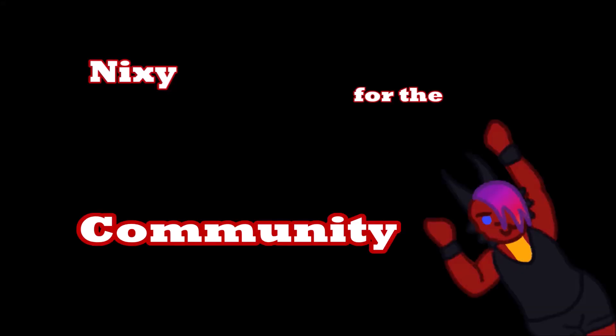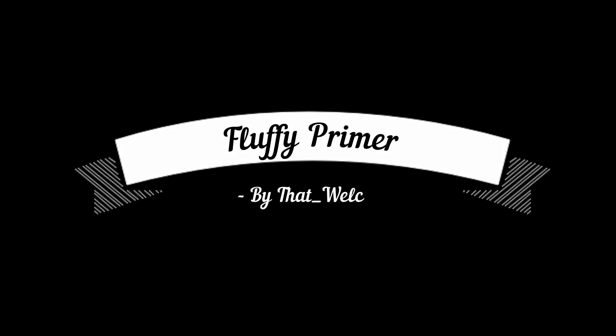Nixie for the community! Fluffy Primer by That Whelk.